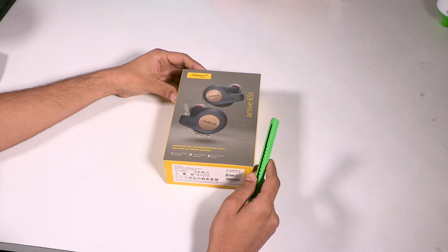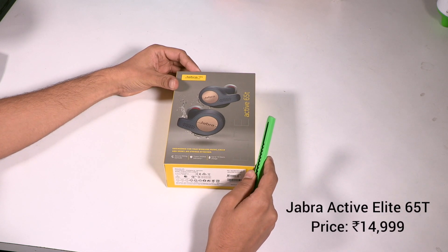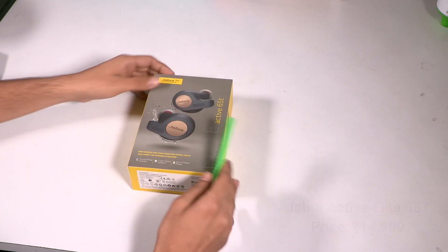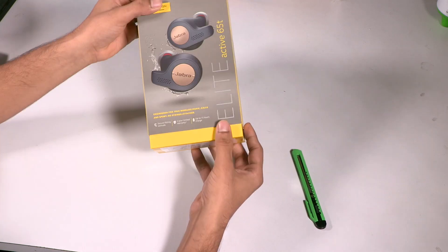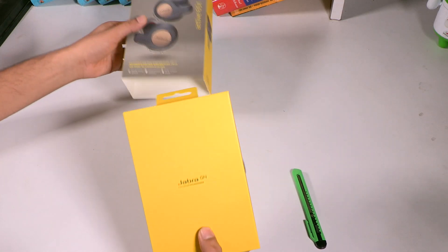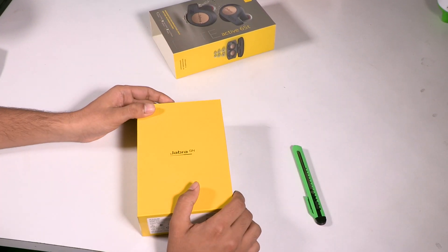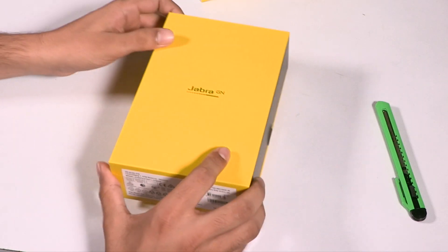Hey guys, welcome to the unboxing of the Jabra Elite Active 65T. These are the latest truly wireless earbuds by Jabra and the successor to the normal Jabra Elite 65T which was launched previously. Let's see what the company has for us in the box and begin the unboxing. The packaging is actually really nice.